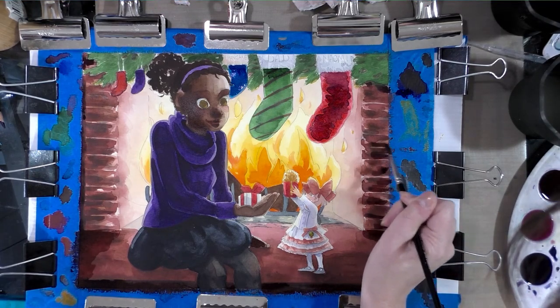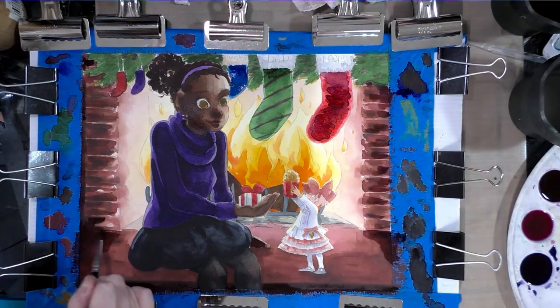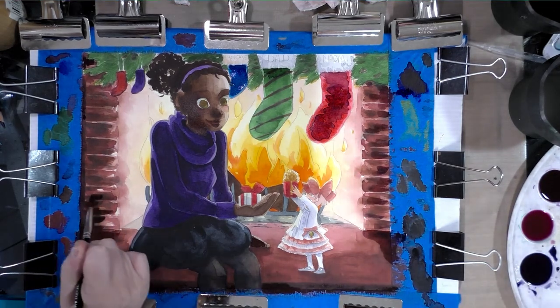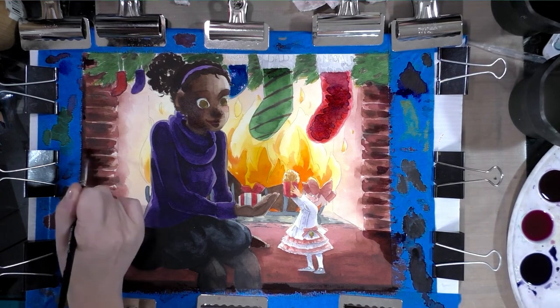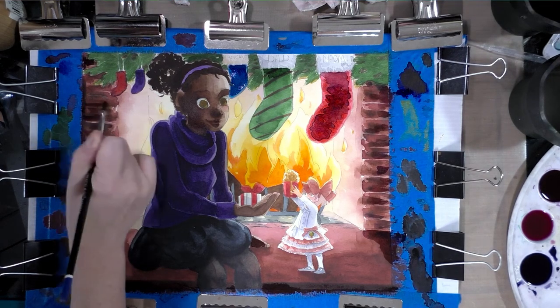We can also use the shadow color in the greenery. Right now what I'm trying to do is add some shadow areas — some undersides of texture — to the bricks.